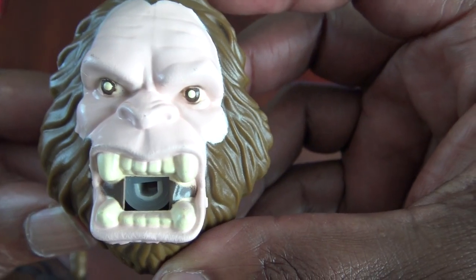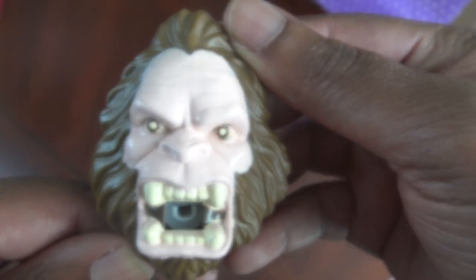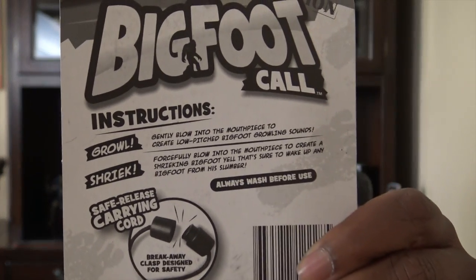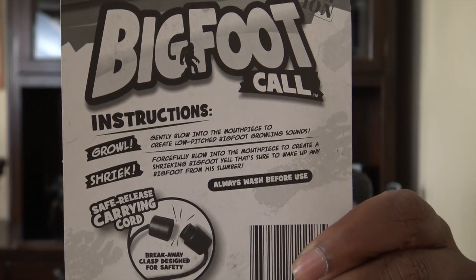Now it's time to test out my Bigfoot call. It said wash before use, so I'm gonna wipe it down with a damp cloth — okay, that's clean. This cord goes around my neck and there's the safe release right there just in case anything goes wrong. Now I'm gonna do the growl — that's gently blow — and then I'll go to the shriek, which is a forceful blow. This is the growl.